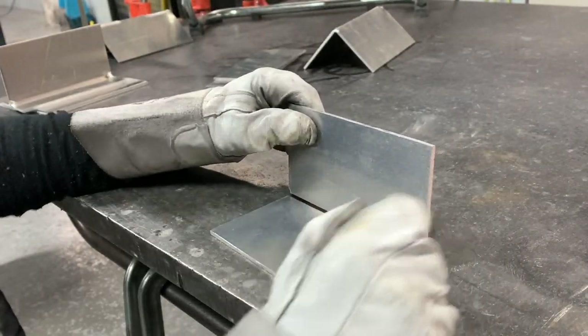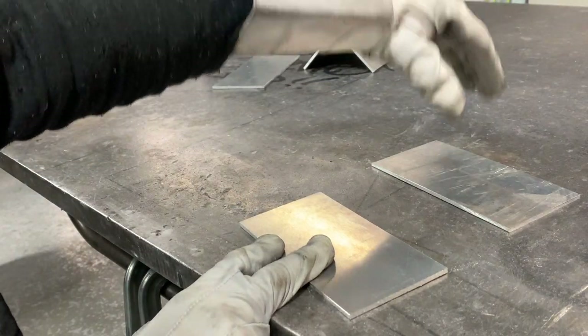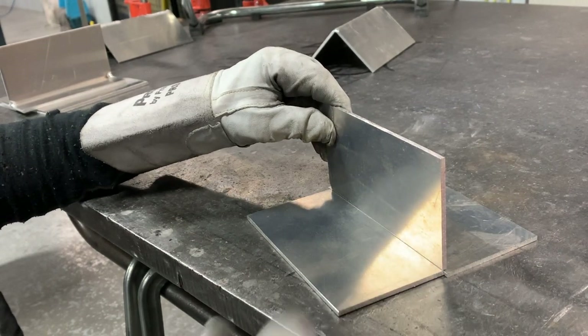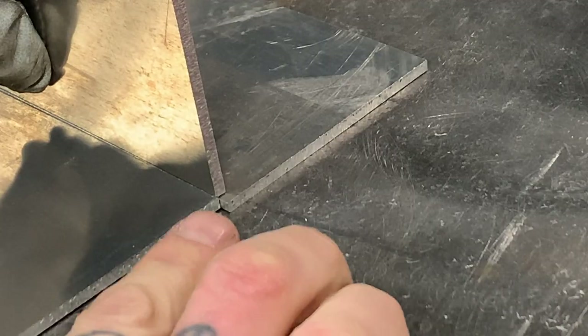It's always tricky tacking these guys together, but a good way to do it is to get another plate of the same thickness, put it up here, and you can rest this piece on top of it. That way you can arrange your corner-to-corner setup right there. You actually have your overhang like this and you can tack it on the inside — it makes it easier.